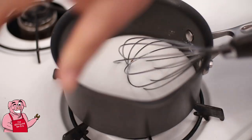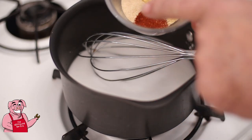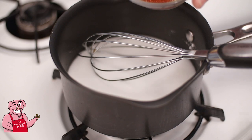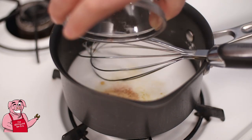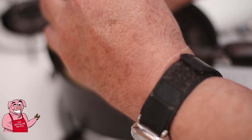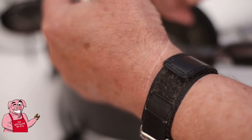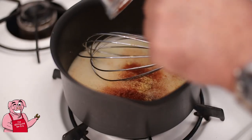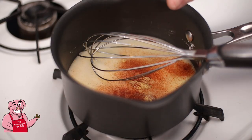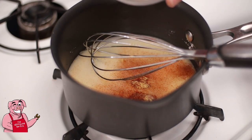Into that I'm going to add a teaspoon of mustard powder, a half a teaspoon of onion powder, a half a teaspoon of paprika, and a half a teaspoon of garlic powder. If I was making a standard Miracle Whip this would be the end of what I would be adding, but if you know me, I like a little heat in my food. So I'm going to add a couple extras: a half a teaspoon of white pepper and a half a teaspoon of cayenne pepper.